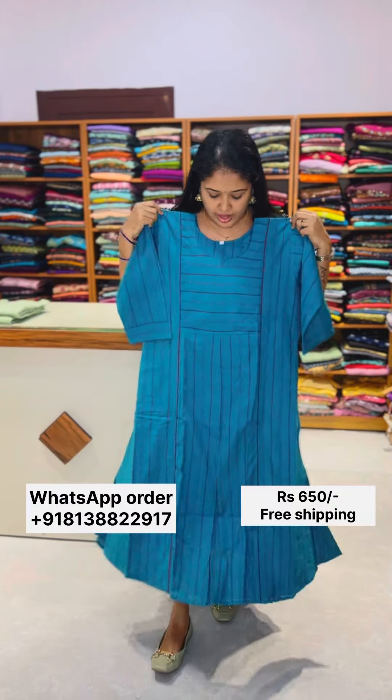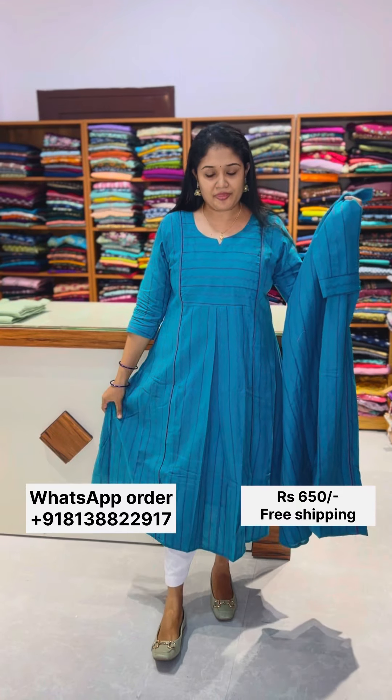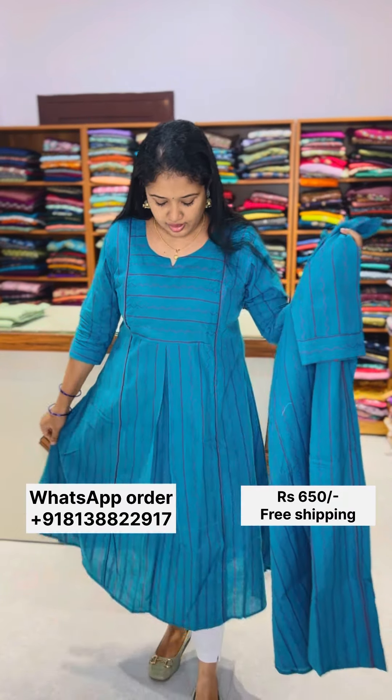It is a size length. Sleeve is 3/4. Sleeve with lining is not in the sleeve. Since I was wearing a dark pink, the bottom is black. It is very flared and comfortable for daily wear.